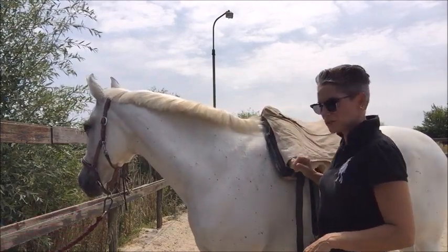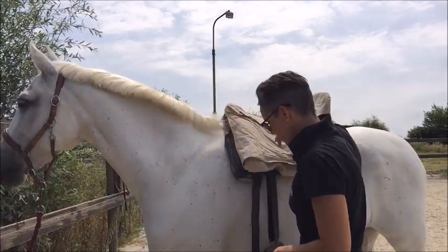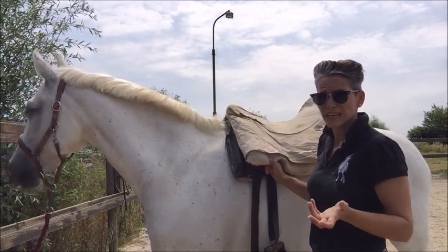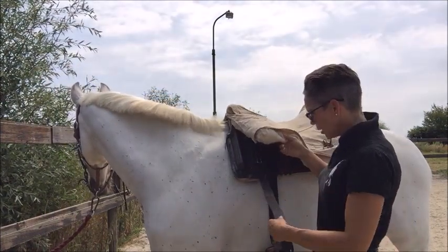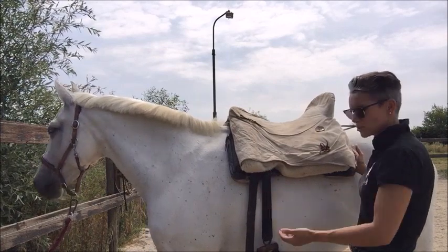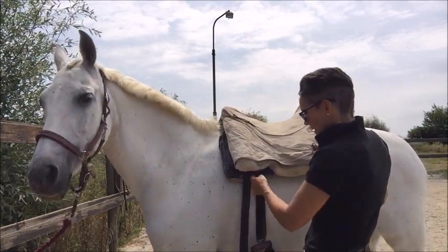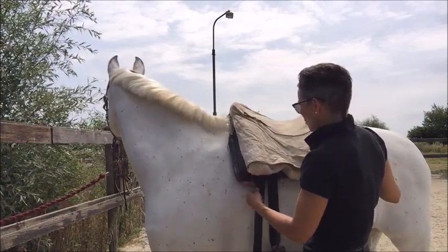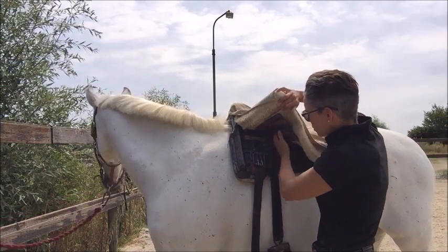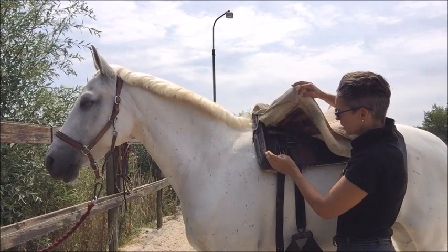Another thing I get questions about - and people generally do wrong - is they put the girth behind the stirrups. I've mentioned this before: the stirrups are situated quite far in front of the saddle, which almost gives you that chair seat, so you have to make sure when you're riding to put your feet back. Because of that position, it seems like a weird place, but you put the girth in front of the stirrups. Your stirrup strap runs here, goes under the saddle, and then you want your girth to run in front of that.